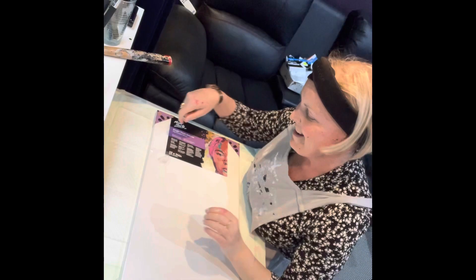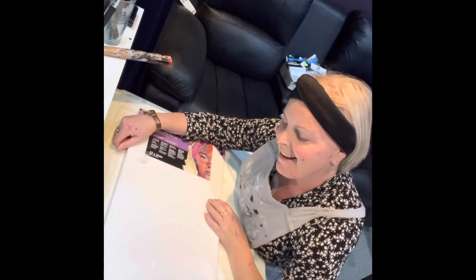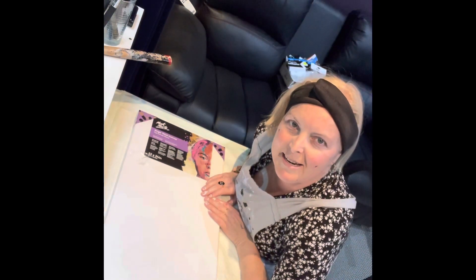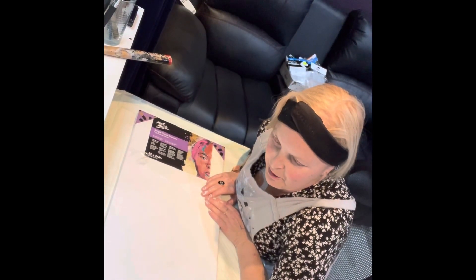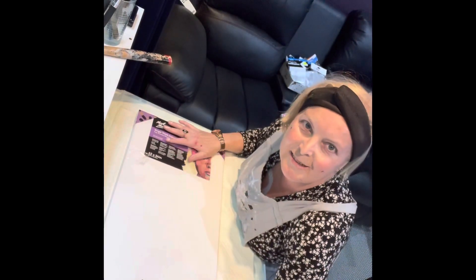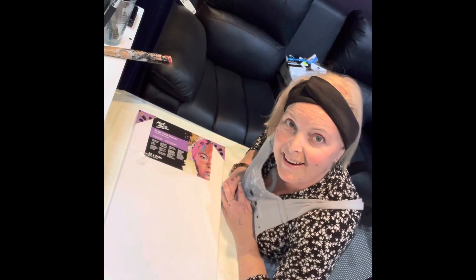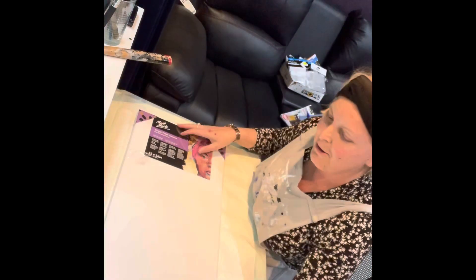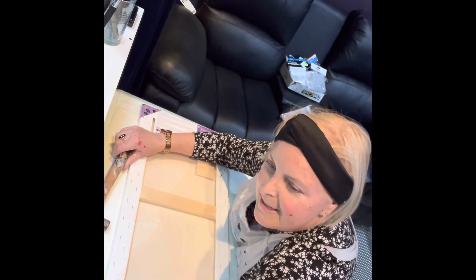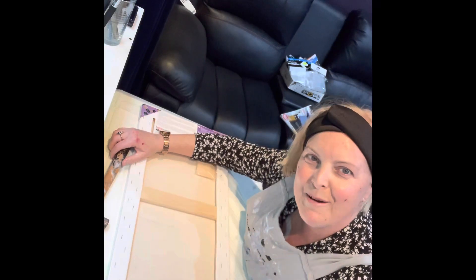Hi there everybody, it's Jackie here from Jackjackjackie21 fluid art. I'm here with a 30 by 60 centimeter canvas and I'm going to do a commission piece today — a multicolored beautiful multi-colors Dutch pour. I can't wait to do that. First I'm going to take this plastic wrap off and hammer some giant push pins into each corner, so I'll do that and then come back.